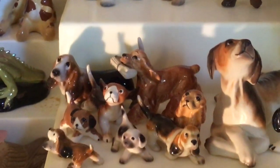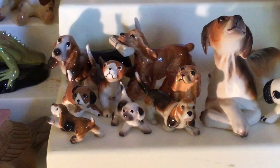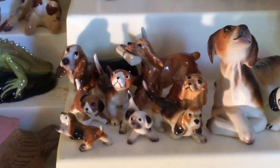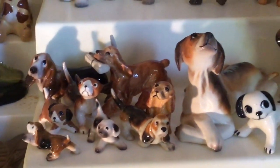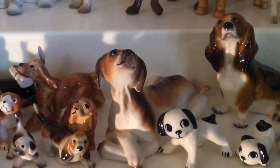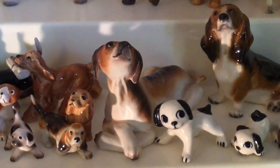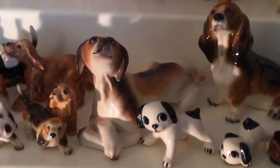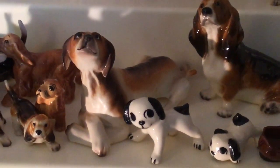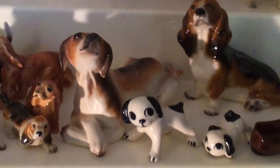Then we're going to come down to a couple of little minis — we have some Bassets and a Cocker Spaniel with newspaper, and looks like maybe a couple of Beagles. Then we'll move back to the Designer's Workshop. This is the Curbstone Setter. His name is Albert, and he was also released in lots and lots of different colors. This particular release was Albert — I think also released as a Zany Zoo piece.